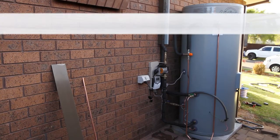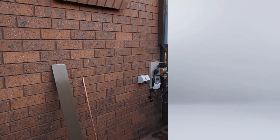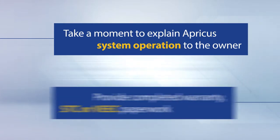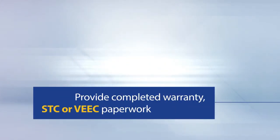Ensure that the site is left neat and tidy. Take any rubbish with you when you leave. Always take the time to explain the operation of the solar hot water system to the new owner. Finalise your professional Apricus installation by providing the homeowner with their completed STC or VEEC paperwork.